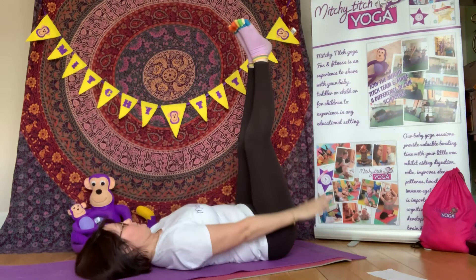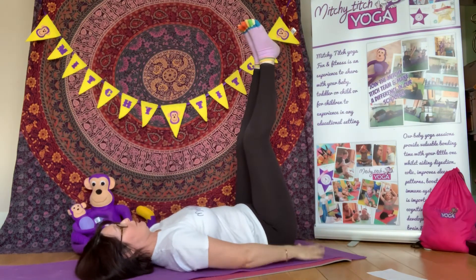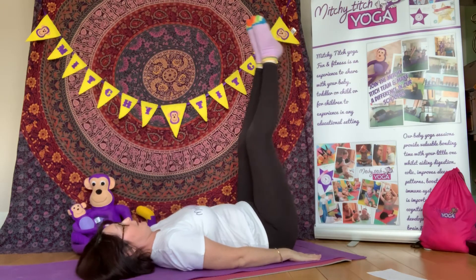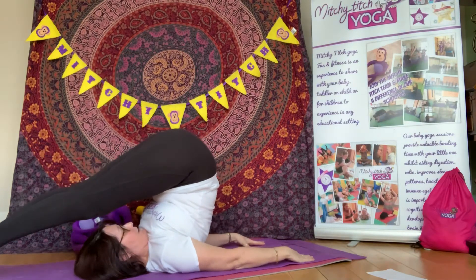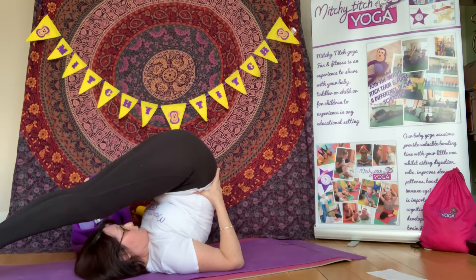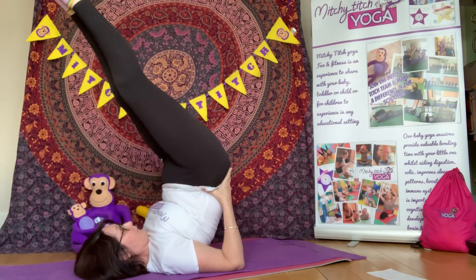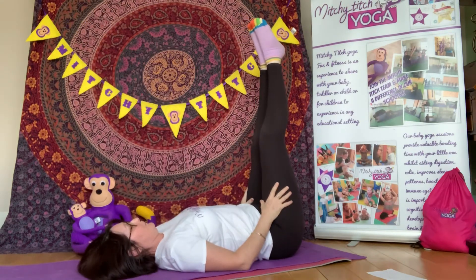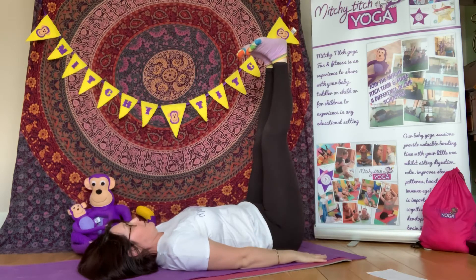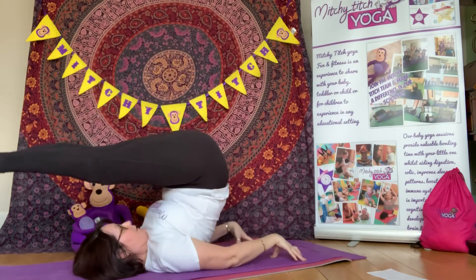I've got my arms right down next to my side so that I can use them to push my bottom up off the floor. Here we go everybody — those legs are coming straight over, pointing towards the floor. You can use your hands to support your back and your hips if you wish. Up into our candle pose. Let's try it once more — giving a nice push, over we go.